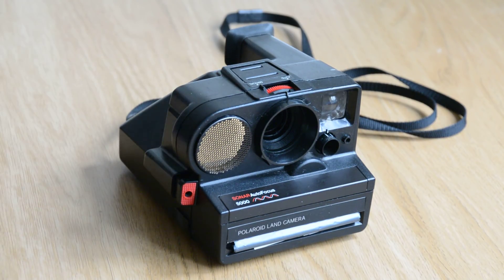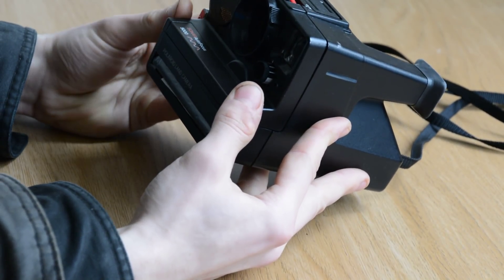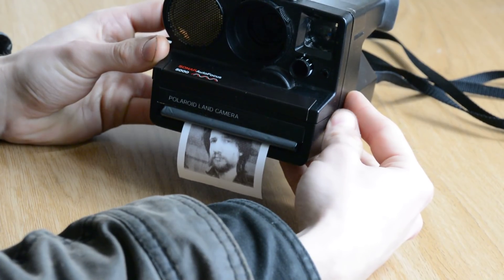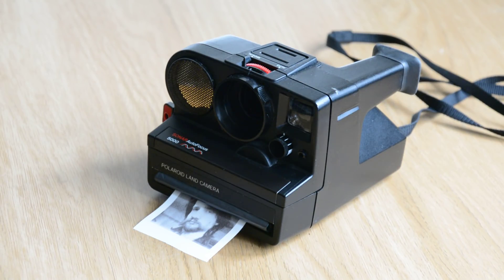This may look like an ordinary 1970s Polaroid instant camera, but it's been modified so that when you take a picture, it prints onto thermal paper. I know this probably isn't an original idea — it's almost certainly been done before — but I wasn't going to let that stop me. Besides, you can't buy a camera like this, and I now have one.